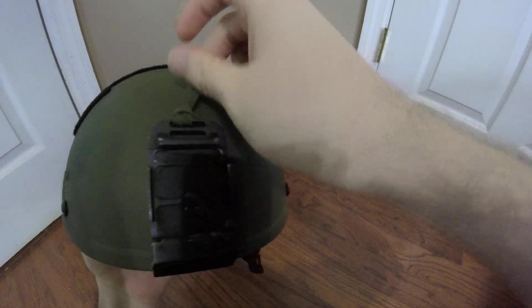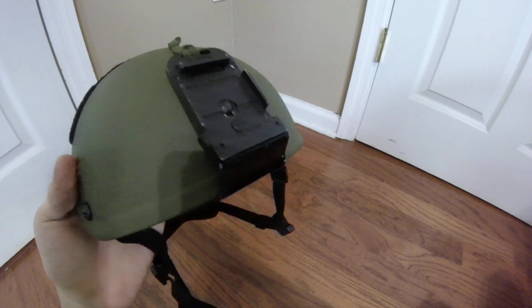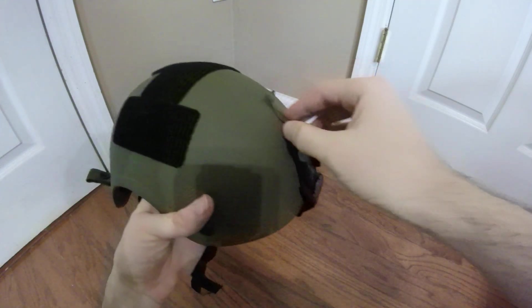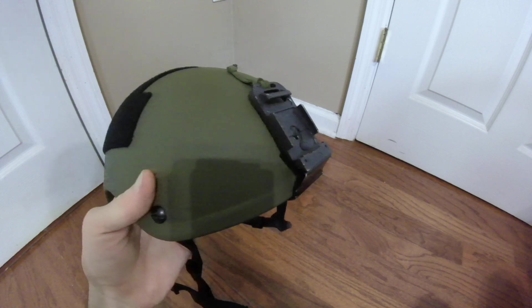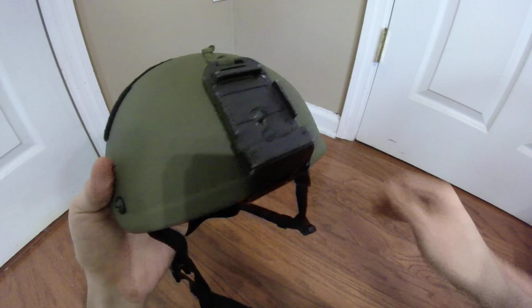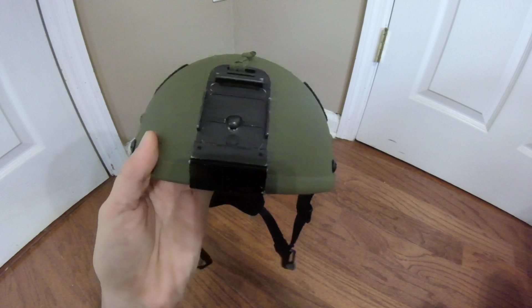On the front I have a pretty typical NVG Rhino mount — I believe the brand is Norotos. I got this used from surplus and was originally going to use a tensile strap to mount it, but the original tensile strap broke in the post. So I decided to just drill a fifth hole on the front of the shell and mount it that way, which is ultimately the better option anyway for extra security. I sealed the hole with more epoxy resin and it's all good to go.